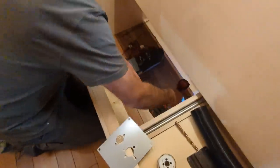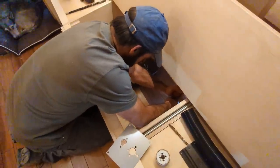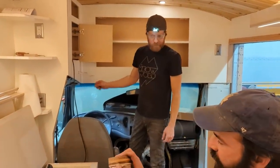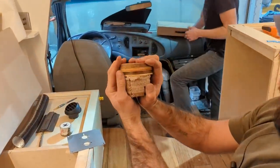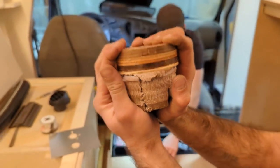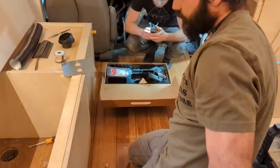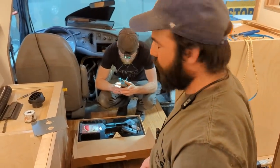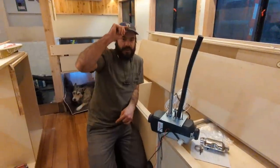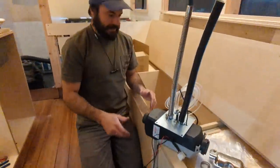This is what your floor looks like in cross section — two inches of insulation, plywood subfloor, and then the bamboo flooring. That's a thick floor — that's why a roof raise is necessary. Everyone always asks why, and some people say they're not insulating the floor, which is a mistake.